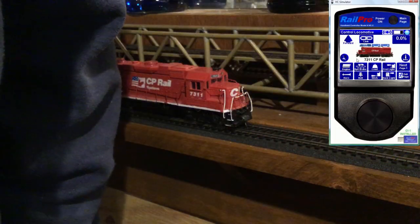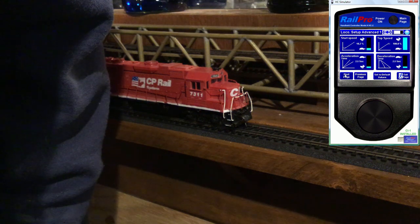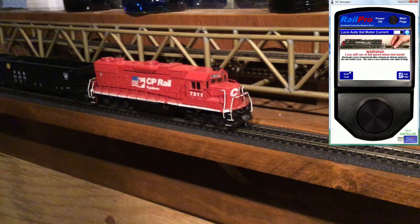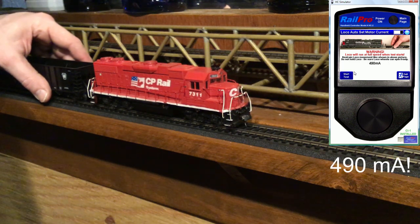With the job done, we'll reset the full motor load current. Previously, it took 610 milliamps to run the motor at full load. Wow — 490. What a difference.